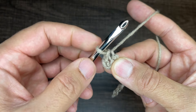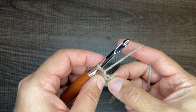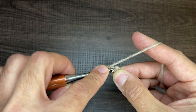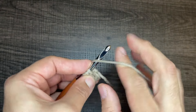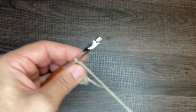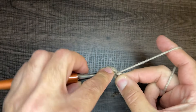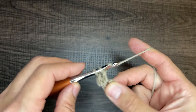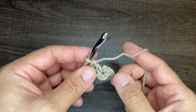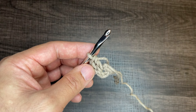Insert the tip of your crochet hook into the first chain, drop a loop, and slip to close. Pull the tension on both ends to tighten — you'll see a circle. From here, chain one, and then insert 12 double crochets into that circle. Yarn over, go into the circle, draw up a loop, yarn over, go through two, yarn over, go through two. We need 12 total; I'll pause while I complete them.